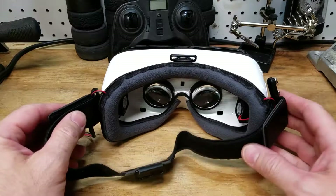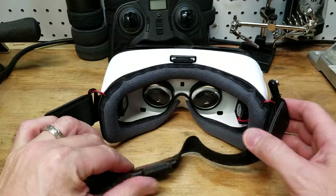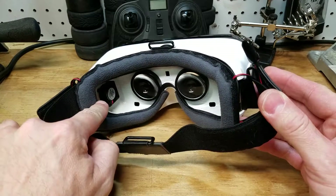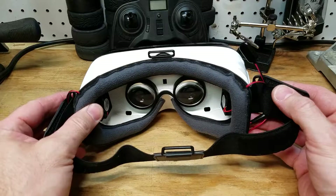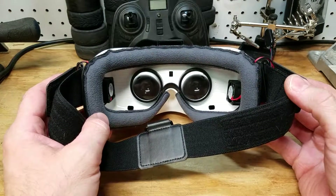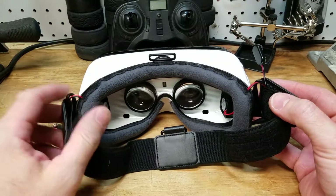Hey guys, this is Rick from 360 Vlogger. I'm coming back with a part two of my mod to my VR goggles to stop the fog. I placed a micro fan — one on each side. The fans are very silent, you don't really hear them at all, especially if you have headphones on, and they prevent the fog that you'd normally get on these lenses. You only have to run them for about a minute or two at the very beginning until the temperature difference evens out, and then you can shut them off.